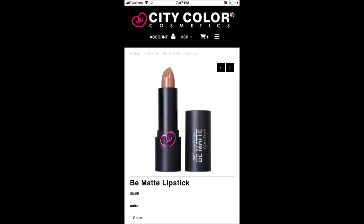Right now on the City Color website, these are selling for $5.99, but it looks like they have repackaged them and the new packaging looks much better, a lot more sleek.